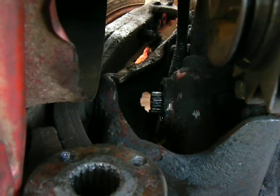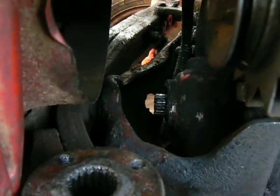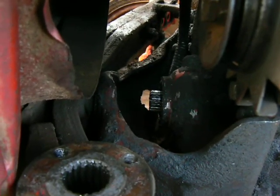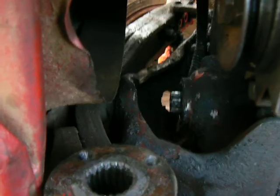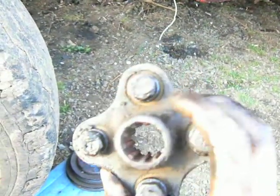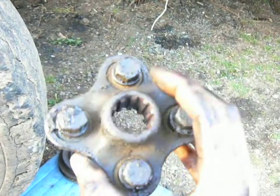Well, everybody, we're back at the Ford again, and I got the pulley off, as you can see. As you remember, the thing that was giving me all this trouble was this adapter. These bolts were just barely getting in the way of everything, and you can see that there's the spline shaft adapter there.